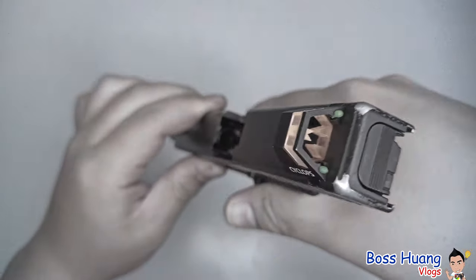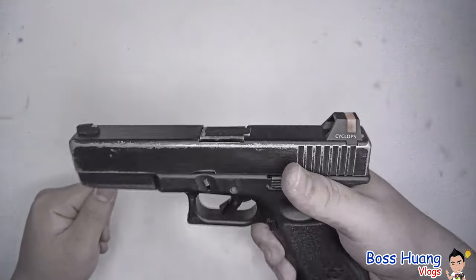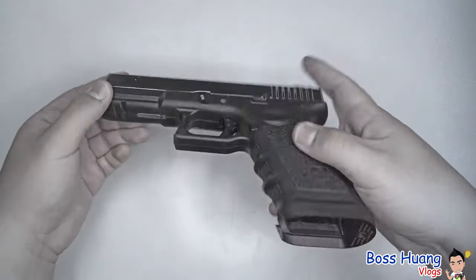Make sure the barrel is empty. Even though this is a near-self gun and we know it won't fire without a magazine, just to be sure — make sure it's empty, point it in a safe direction, and pull the trigger. Now we have the gun empty and safe.